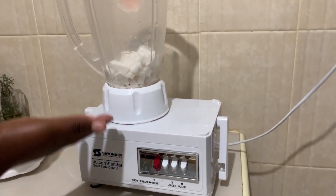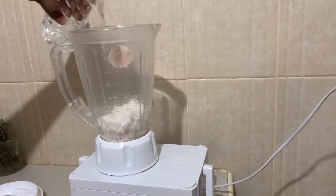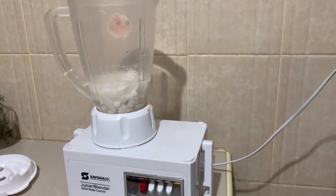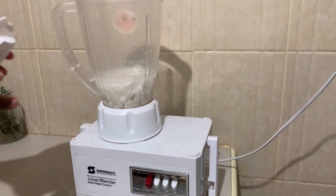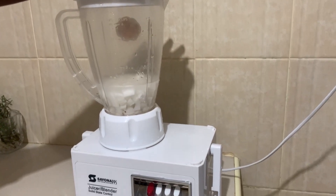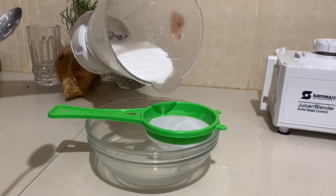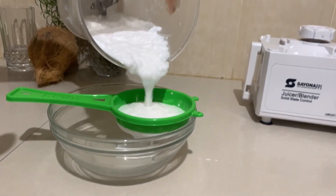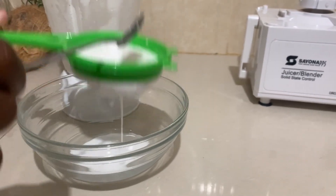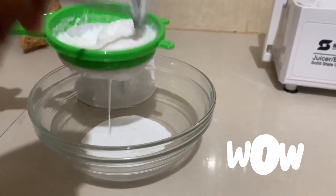What I do is I just make sure the water is above the coconut so it can be easy to blend. Because I've just used one coconut, I'm going to cover the blender and blend. The coconut milk is already blended — you can see this is the creamy one.